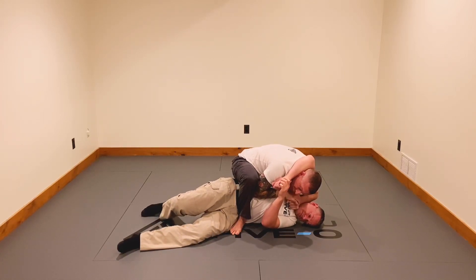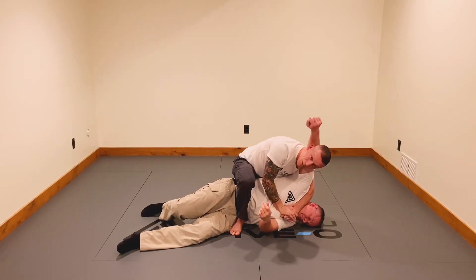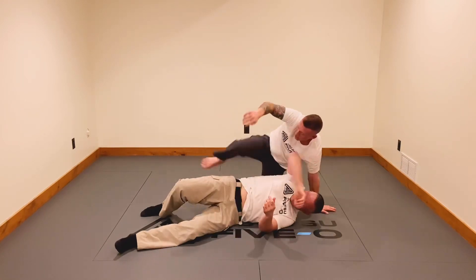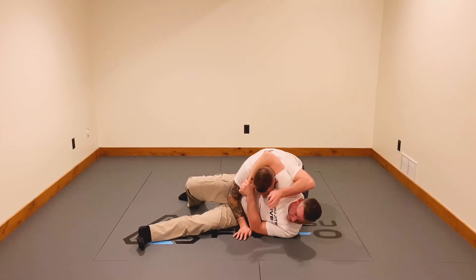Now I'm on top of him, and that gives me enough leverage to drive down on his jawline and move out and up at a 45-degree angle. Notice what happens to his grip — very uncomfortable for him. He's got me in this headlock, but the technique breaks it.